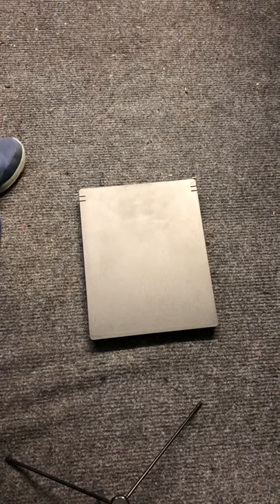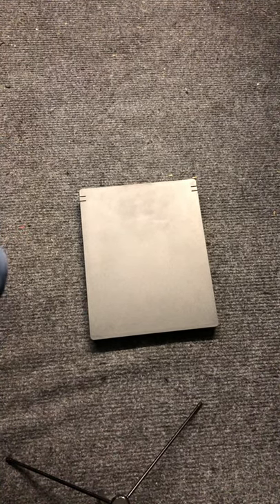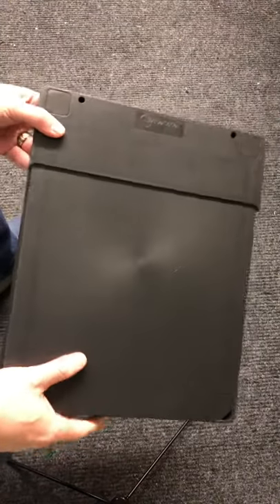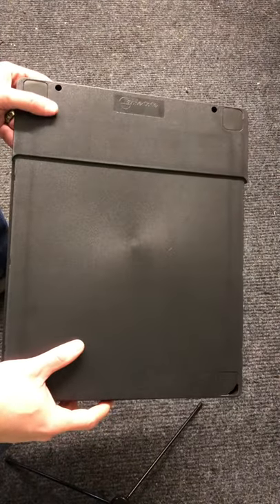Welcome back to Nerd Cheek. Real quick before I get started, don't forget we've got the Nerd Cheek website at www.askthenerd.net — go check it out. It has tons more freebies like this. On this review, I'm reviewing the Table Tote Portable Laptop and Remote Working Desk.